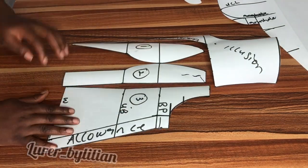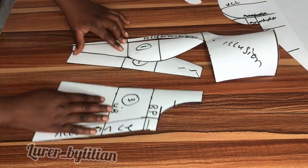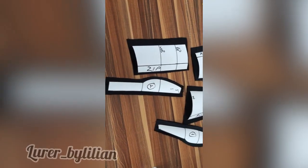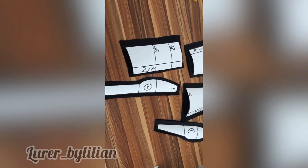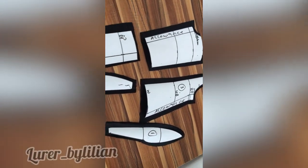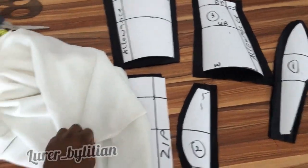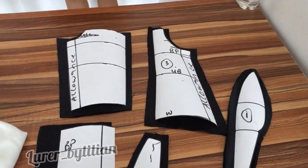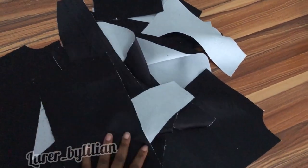Now we're going to go ahead and cut the patterns on fabric. These are all the patterns cut on fabric — I cut them leaving half inch allowance all the way around. I cut four pieces of each: two for the main fabric and two for the lining. The next thing I'm going to do is iron my interfacing on my fabrics, and for this I'm using a hair stay interfacing.